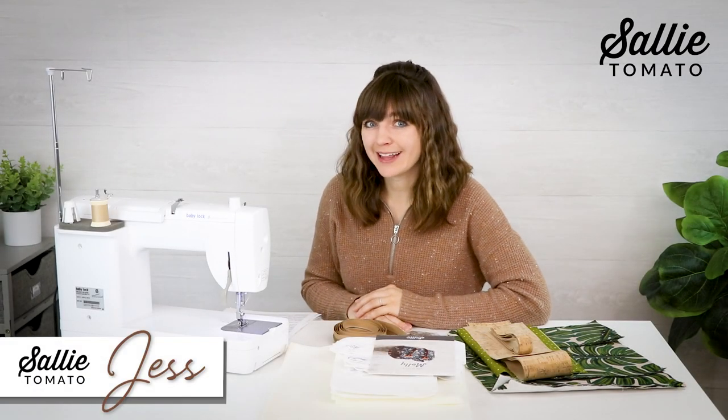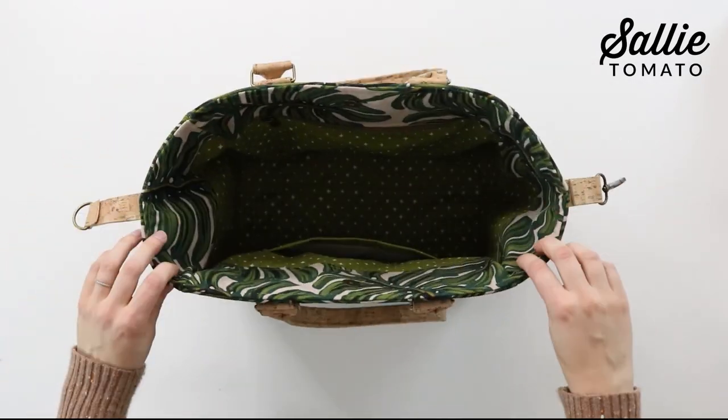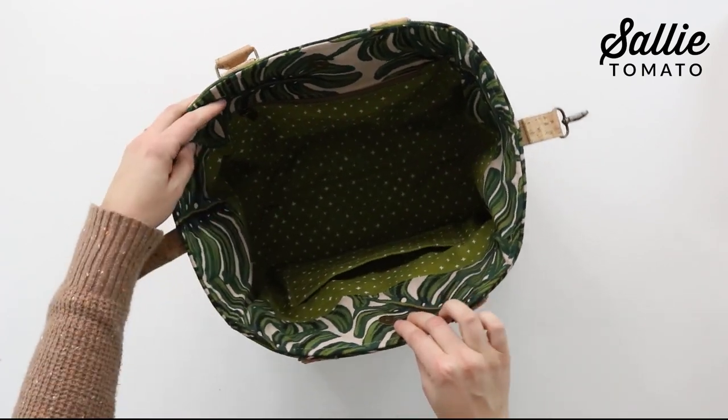Hey there, I'm Jess from Sally Tomato and welcome to our channel. Here we teach sewing tutorials for making professional looking projects that are easy and fun to make. Today I'm going to show you how to make a stylish tote bag using my Molly bag pattern.